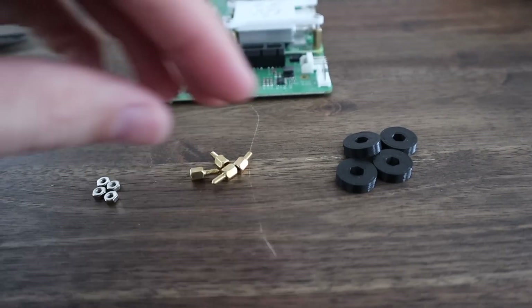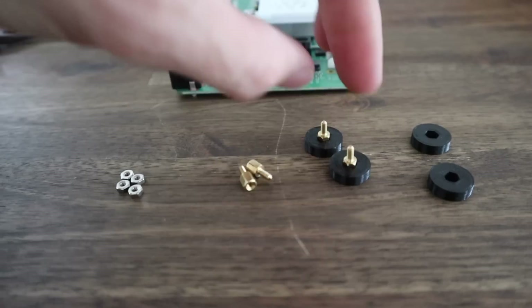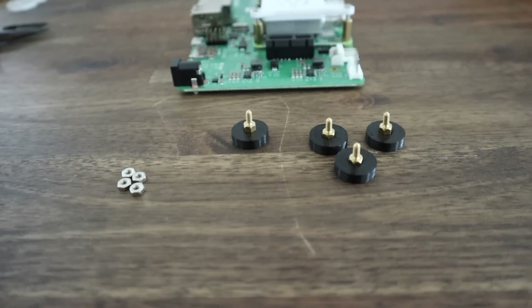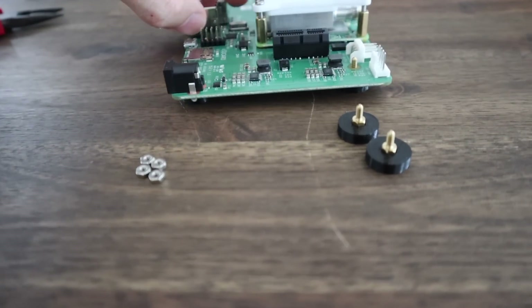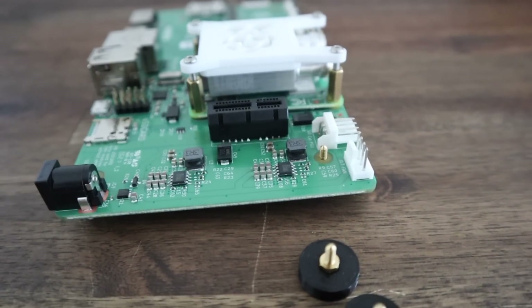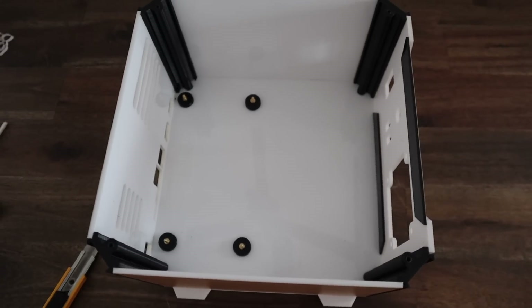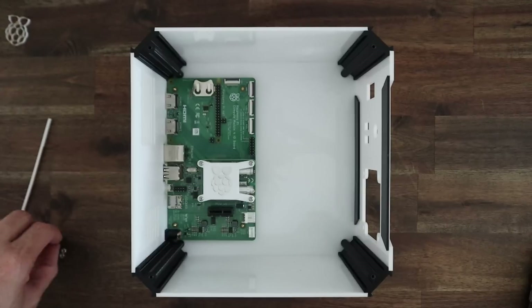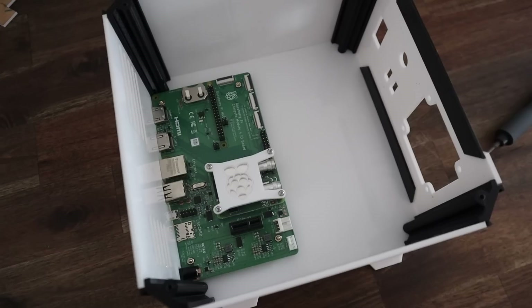Now let's mount our IO board into the case. Rather than drill holes through the back of the case and have nuts stick out on the other side, I've 3D printed some supports to hold each brass standoff. I'll glue these onto the white side panel and these will then hold the board in place. We just need to trial fit the board to get the position of each standoff, which I did a couple of times to be sure before actually gluing them down, and it seems to have worked well.